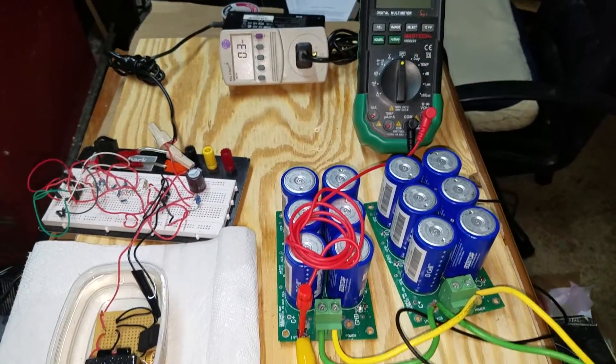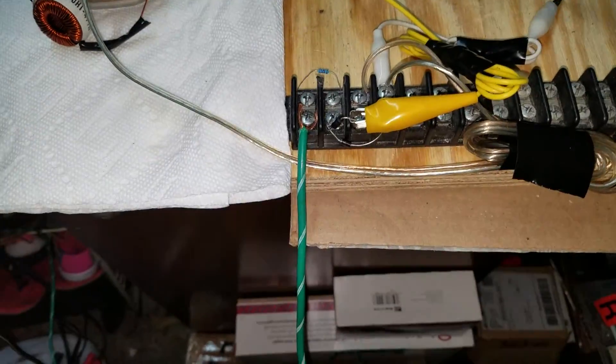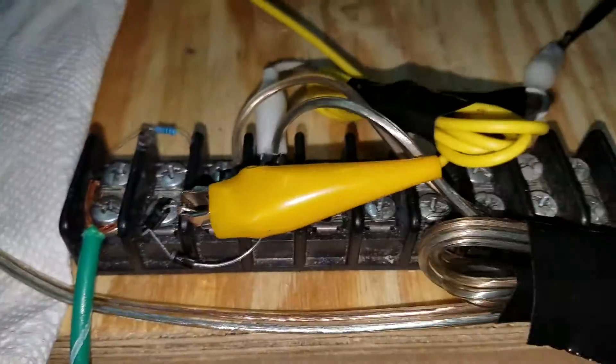Hey YouTube, Mark from Advanced Electronic again. We're back with the radiant oscillator circuit that I built, and after the discovery of the Avramenko plug being connected to ground for an additional dump path of radiant energy and return path,